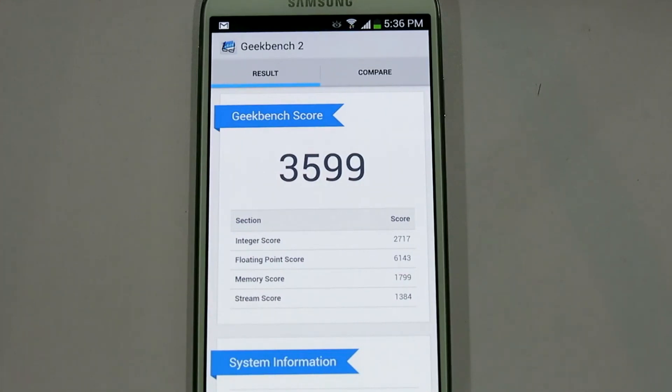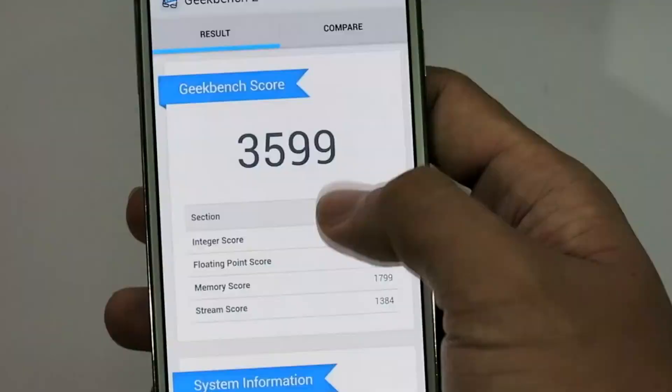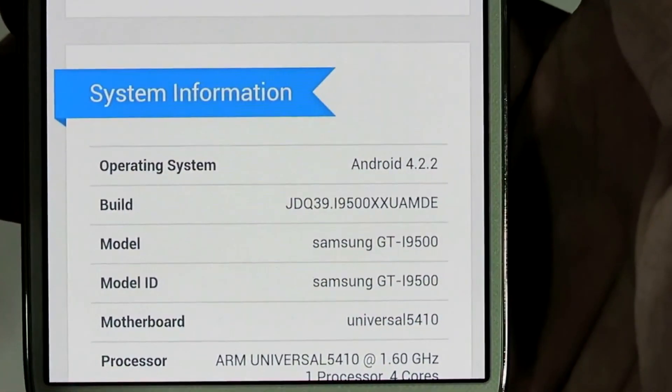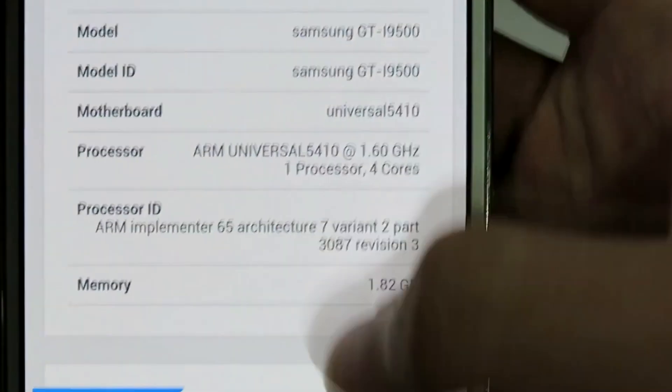The United States will only get a quad-core, but it will still be fast, and that is an amazing score that blows away the HTC One, iPhone 5, and any phone out right now. So huge props to Samsung for making this phone spectacular. It's not only fast, but it also has many features — awesome screen, awesome mic, awesome speaker, awesome camera, awesome everything. This is an all-around great phone and there's really nothing wrong with it. This is a great buy.